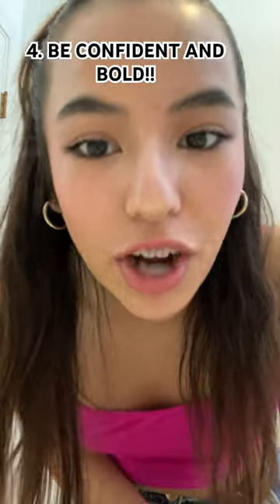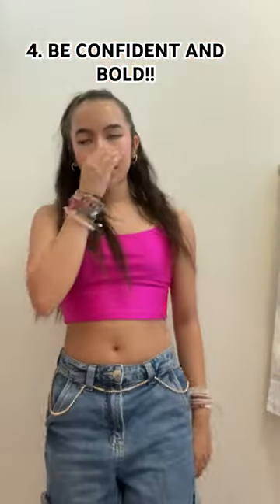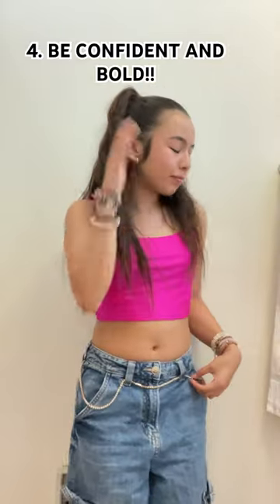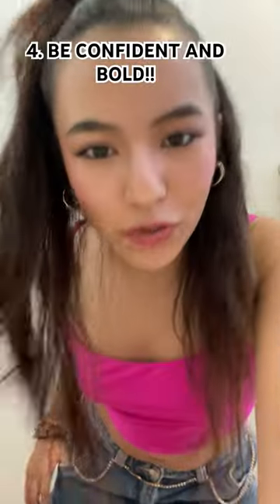This one is just be confident. You're not gonna get good photos by being timid and shy. You're gonna be bold, step in front of the camera. You're taking photos for a reason.